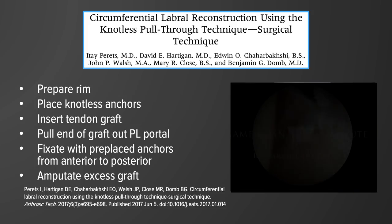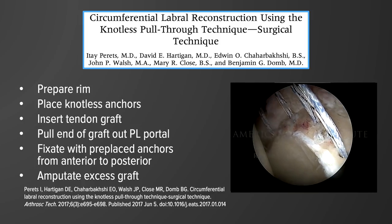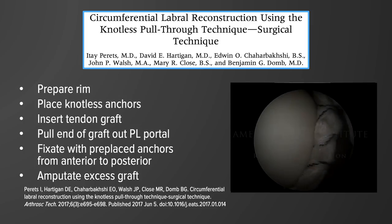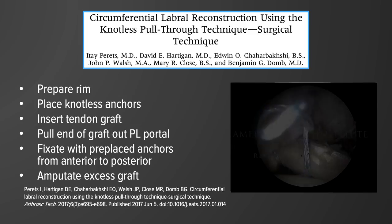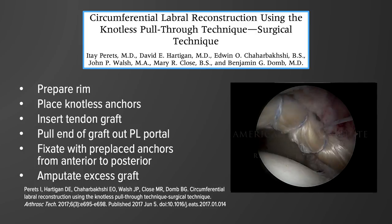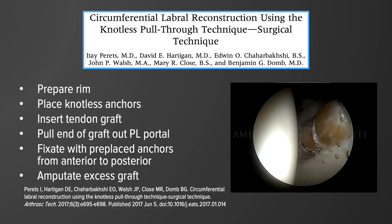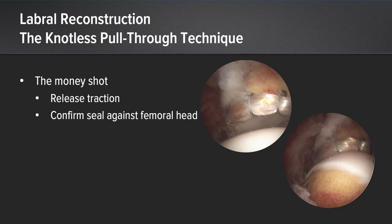Here are the steps of the circumferential labral reconstruction using the knotless pull-through technique. We begin by preparing the rim, then place all of the knotless anchors circumferentially around the rim. Next, we insert the tendon graft and pull the end of the graft out the posterolateral portal. Finally, we fixate the graft with the pre-placed anchors working from anterior to posterior, and lastly amputate the excess graft. For labral augmentation, the exact same steps are used, except we incorporate the native labrum into the graft in the same sutures. At the end, we release traction and confirm the seal against the femoral head.